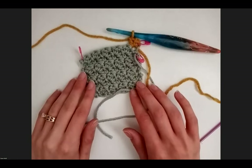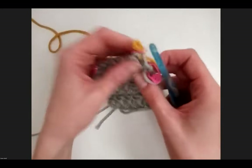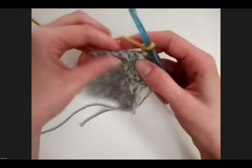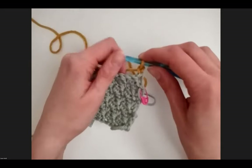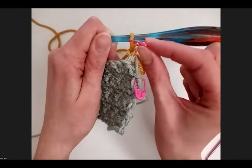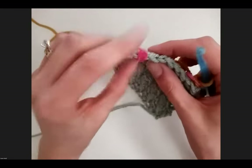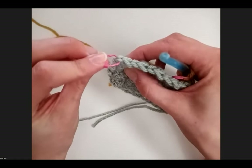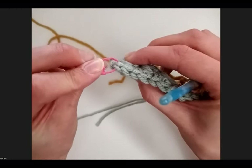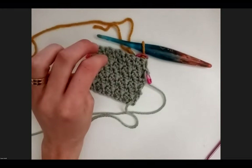Gloria's asking to show more clearly the placing of the stitch marker. Whenever I place the stitch marker, I just place it right behind the hook on that loop right there. Then you can see where it settles — just under the last stitch of the row — so it's really easy to see where that final single crochet goes.